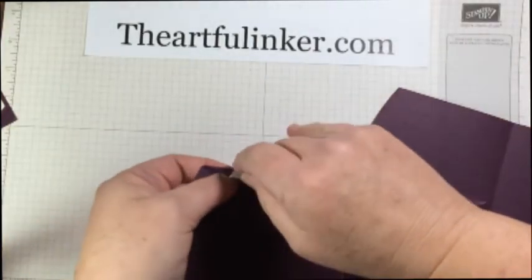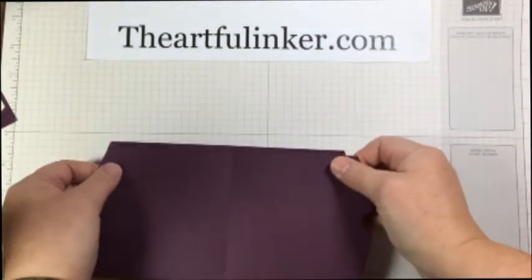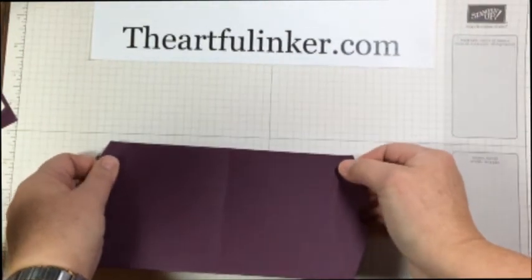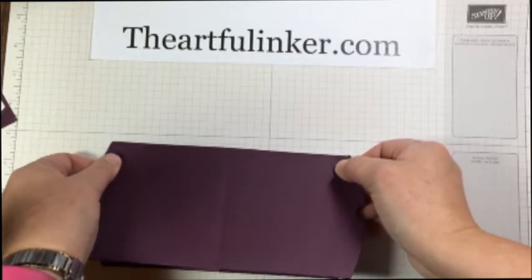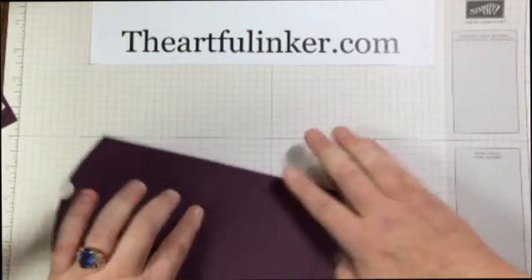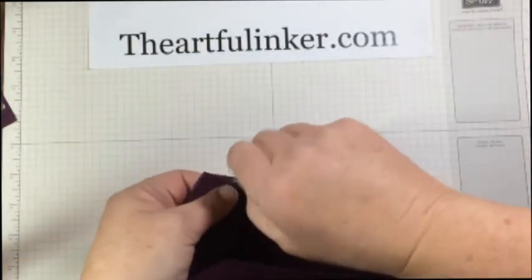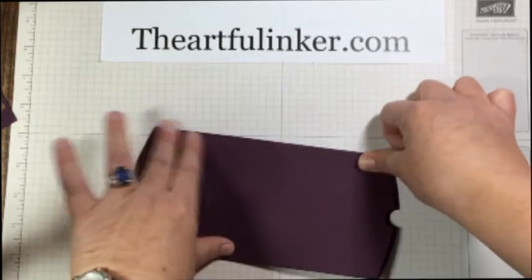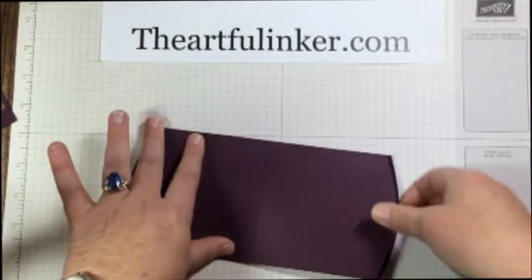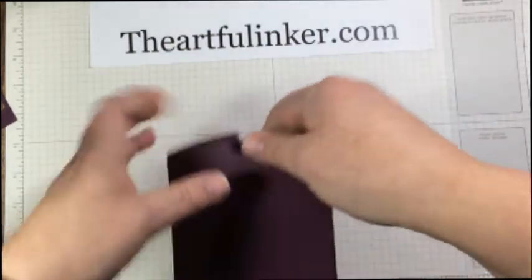Now let's pull this off and lay this down and line up the edge. And same thing — do the tear and tape, line up the edge, give it a good press, and then it's just time to tuck our ends.